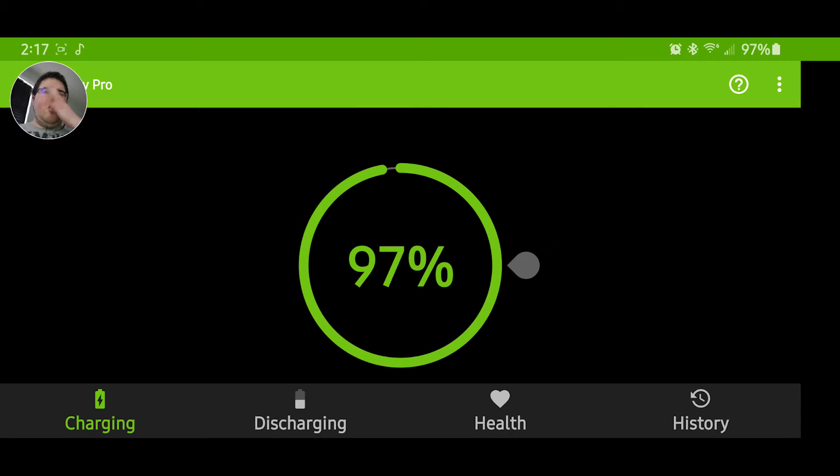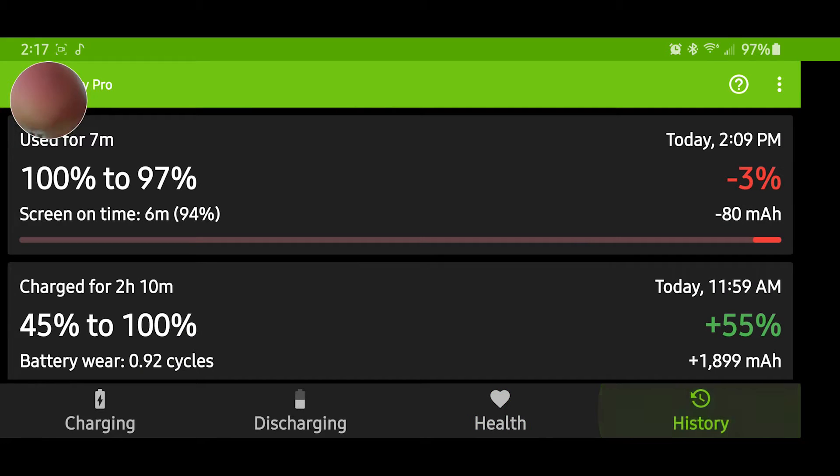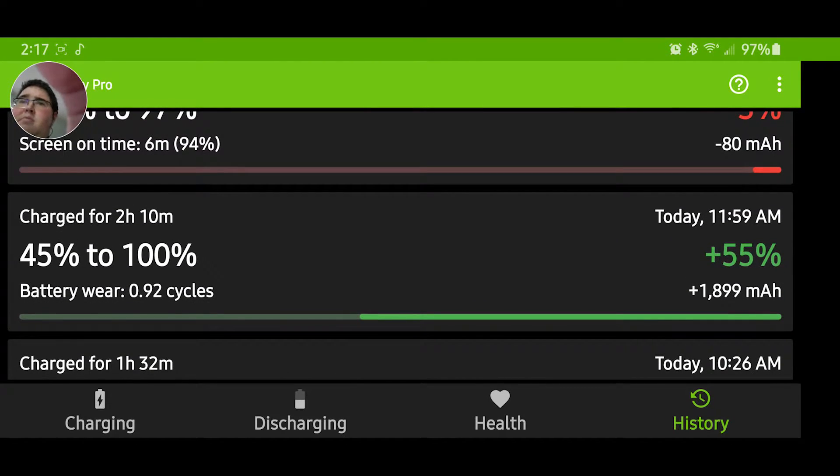I mainly got it for the battery health. My phone battery is at 87%. I use slow wireless charging every night — not fast wireless charging — on my 15-watt Samsung wireless charger. You can also see the history of how many charge cycles you've worn down.